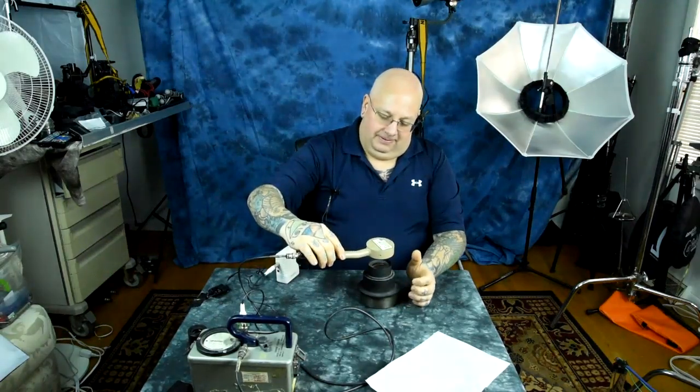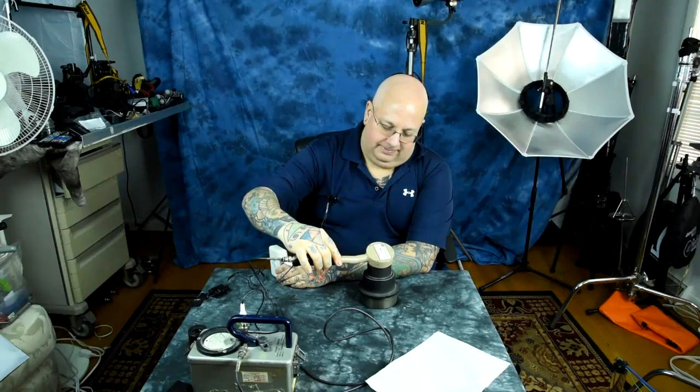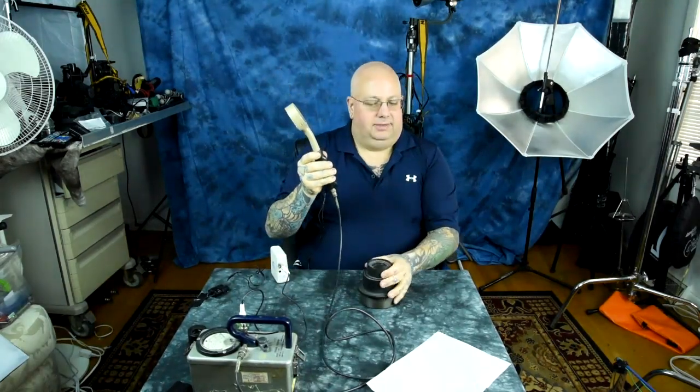It's actually so hot it pegs the Geiger counter after reset. It just buries that needle — look at the needle on the Geiger counter go. Oh man, that's hot.